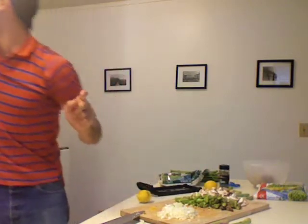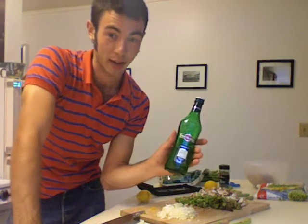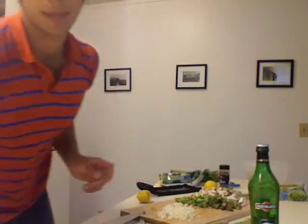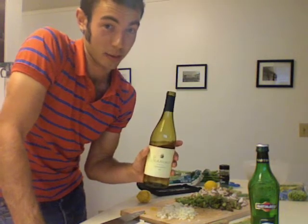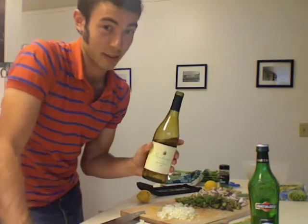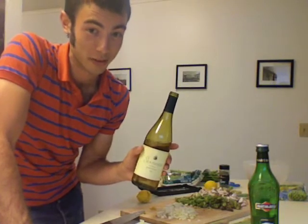This recipe also calls for dry vermouth. If you happen to be a martini connoisseur, you may have some laying around — and if you've got it, use it. However, for the rest of the populous, regular white wine will work just as well. It's not going to taste all that much different and it's a lot cheaper. So I'm going to be using white wine even though I have vermouth, and I'd advise you to do the same.